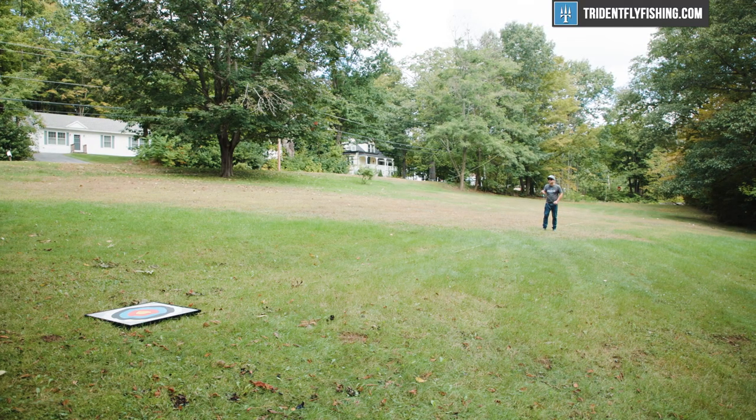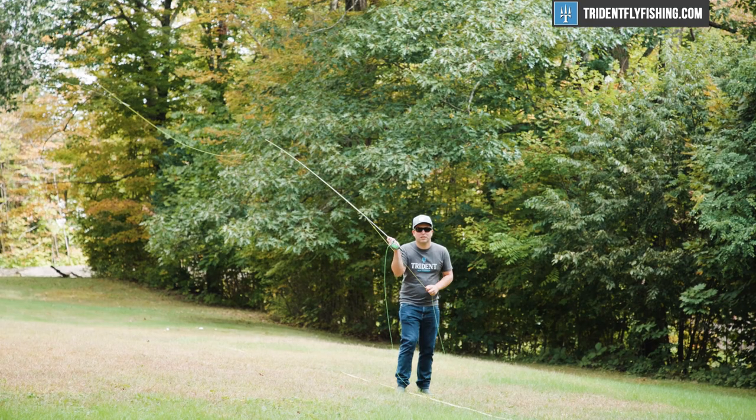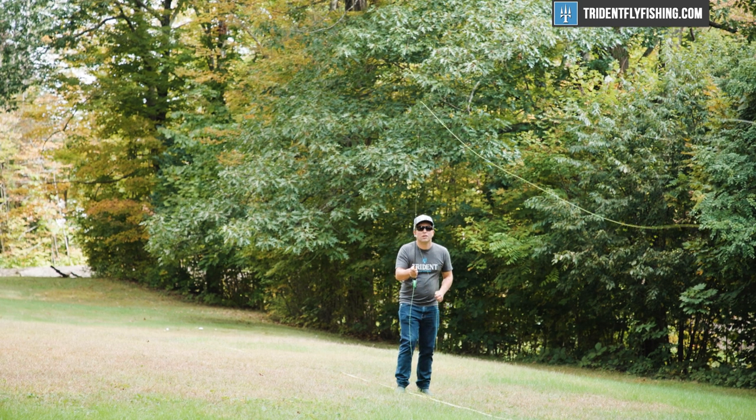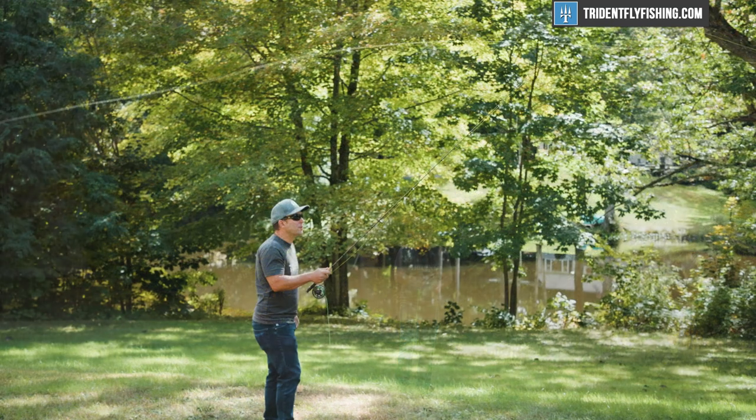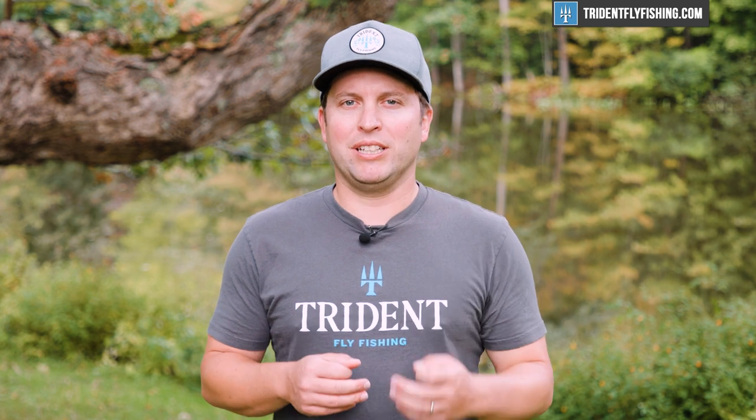Where the rod got really interesting was at 45 feet. This $200 rod was absolutely fantastic at 45 feet — I can honestly tell you that it compares to $500-plus rods that I've cast. The action is fast, but not too fast, and it paired really, really well with an Amplitude MPX. It seems totally crazy to put $130 line on a $230 rod, but it really, really works, and accuracy was fantastic.